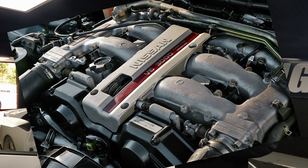This awesome 300ZX has got the VG30 V6 engine. It sounds great on the dyno. It's been a long slog with this car. He hasn't driven it much and we want to hand it back to him so it's absolutely perfect.